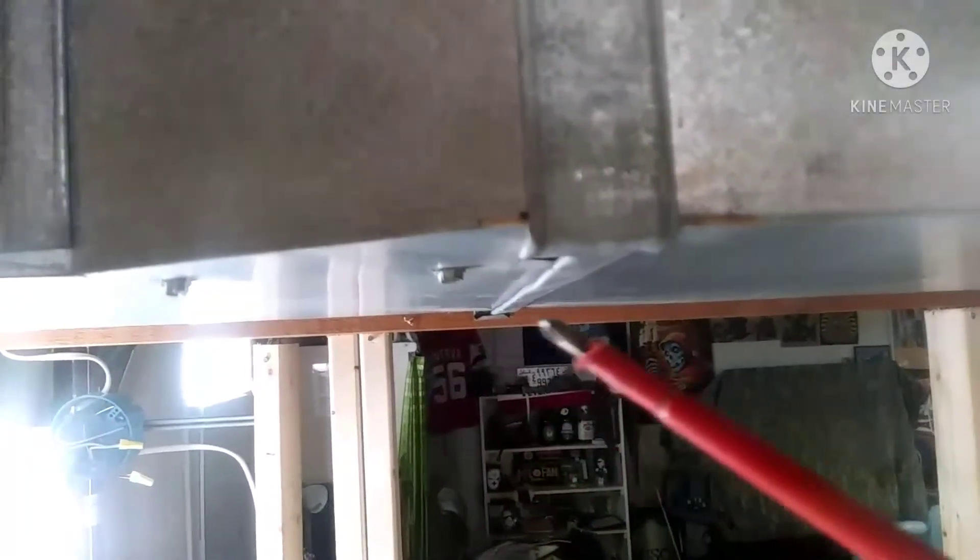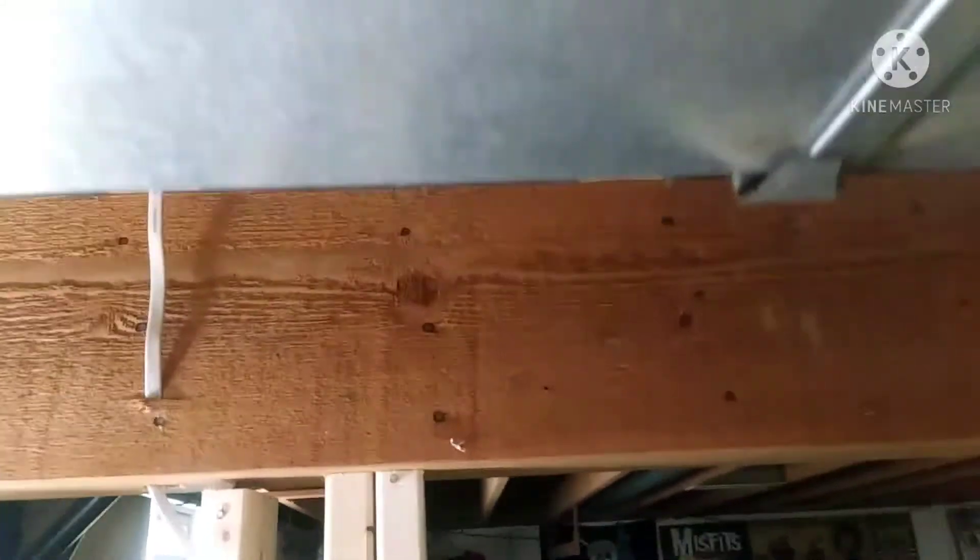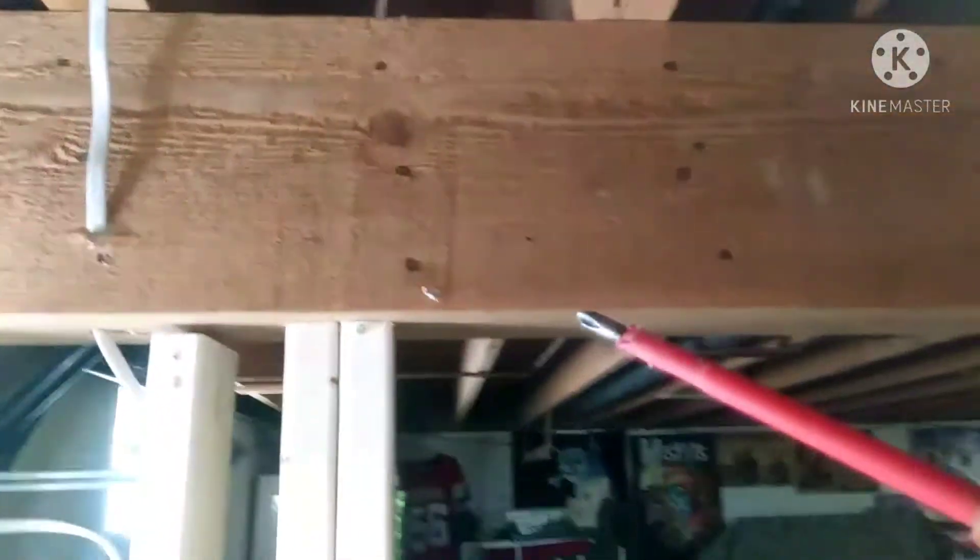You don't want your framing or your drywall to actually touch the ductwork. You need a little bit of clearance there so you don't get squeaks and pops and that kind of stuff when it expands and contracts.